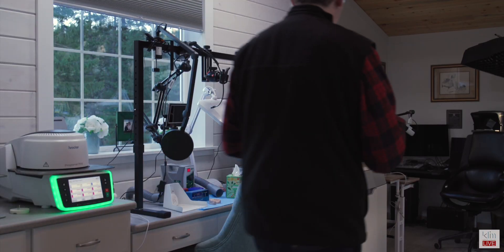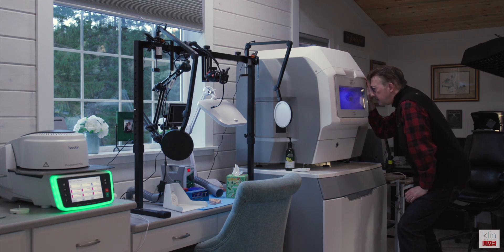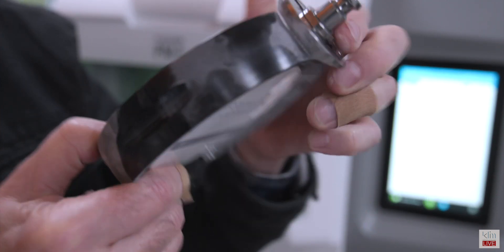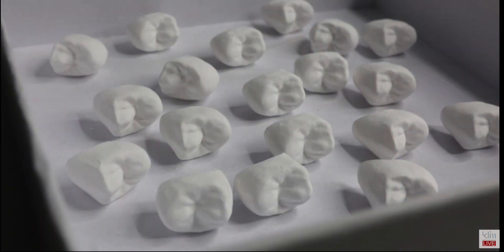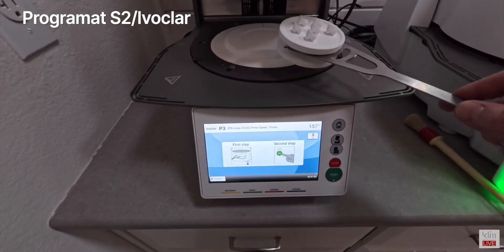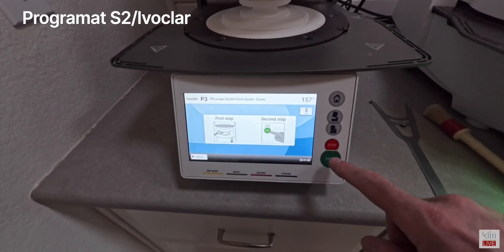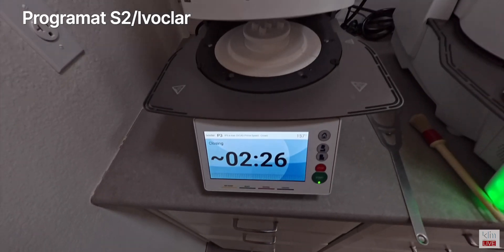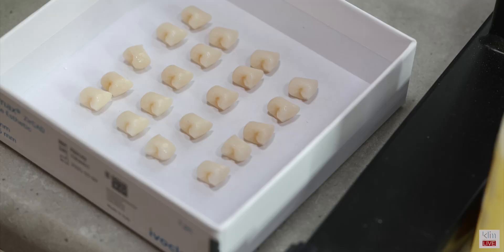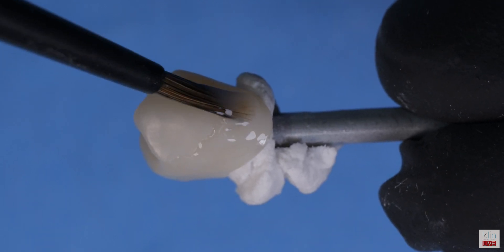The next morning, a successful mill was confirmed. The next step was to process the zirconia — you can see the mill is excellent using the refined mill process; they're impeccable. The anatomy is there and there's not a lot of finishing needed at this step. We're going to place those restorations in the program at S2, using a zirconia sintering cycle to optimize the Prime Aesthetic. Chair side with the Prime, we can do this in 15 minutes in the CS6 — a longer cycle will optimize the aesthetics.